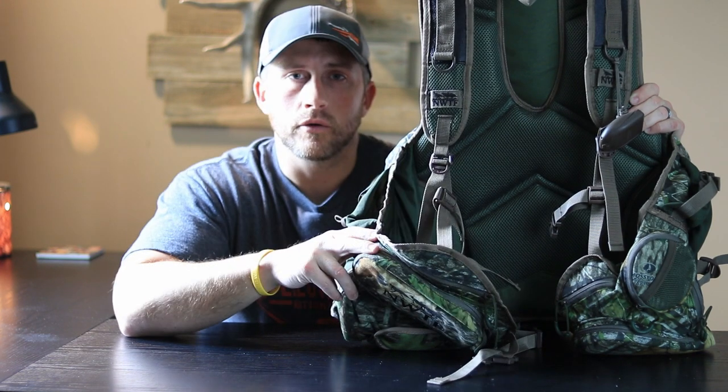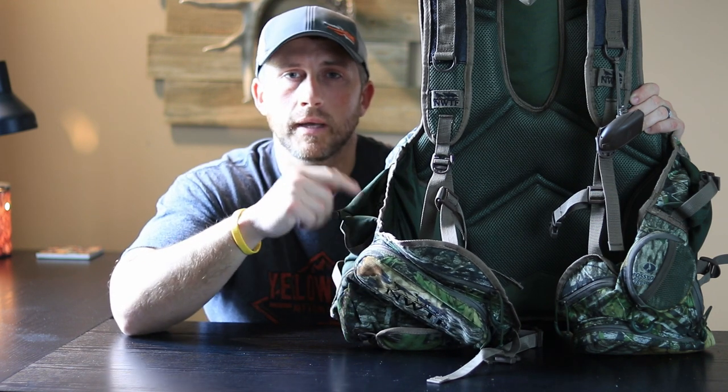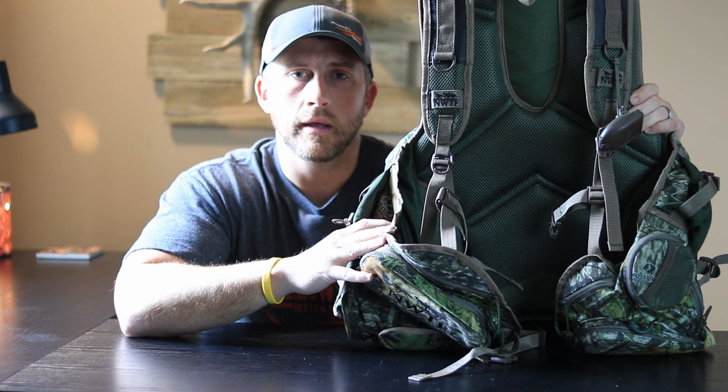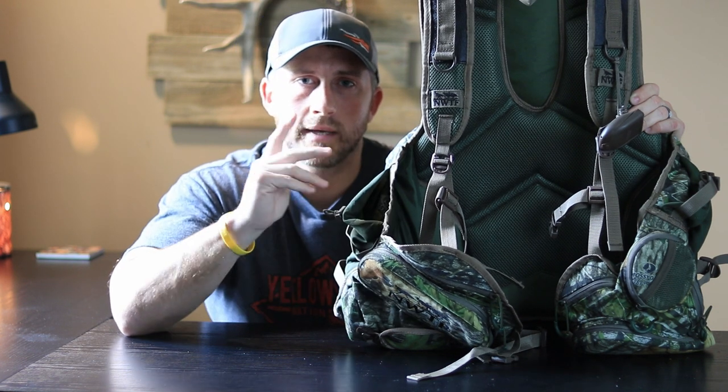I think it would be great for you guys as well. If you want to go ahead and subscribe and follow along, I'm going to put a link to this product down below on my website where you can purchase this turkey hunting vest. Go ahead and click subscribe, follow along, and I'm going to be taking you guys to the turkey hunting woods with me and hopefully get some good quality footage of a turkey kill. As always, happy hunting, be safe — see you guys!